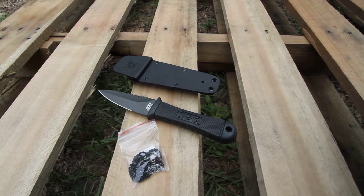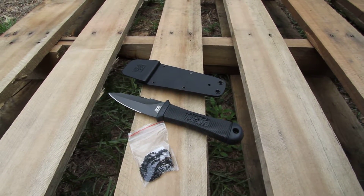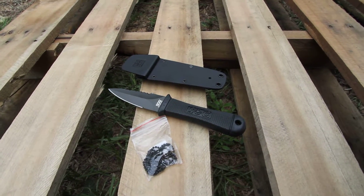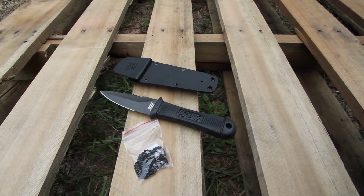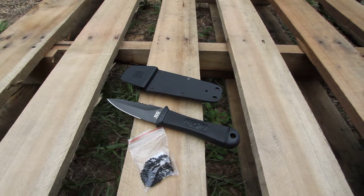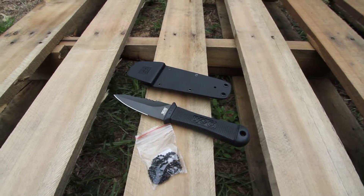The blade is covered with a gray powder coat. Blade steel is an Aus 8 with an RC of 57 to 58. This is put down as tactical usage. From SOG, this is the Mini Pentagon, model M14-K.